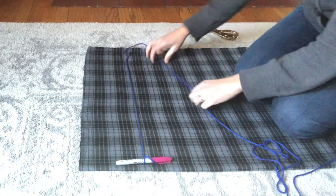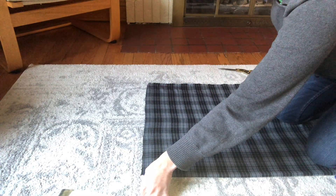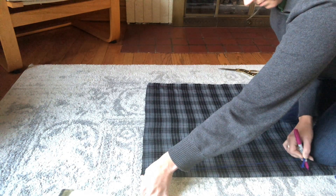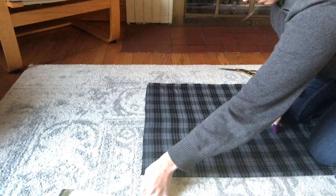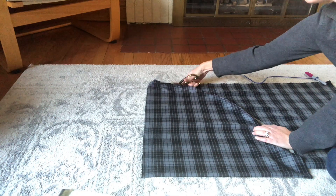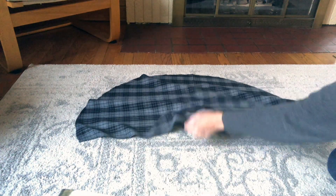I'm going to take the loose end of my string and hold it firmly to the corner of my fabric where the fold is. This will be the center of my circle when I'm done, and then as I hold it firmly I'll use the string to draw my arc. Now I'll simply cut along the line that I drew and — voila — here's my first half circle.